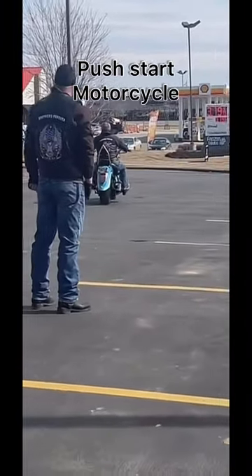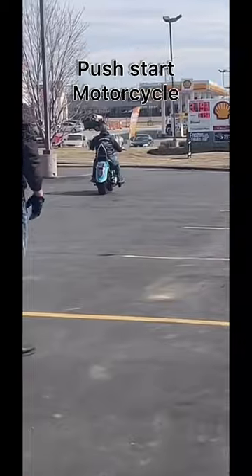Oh my god! I think I need to give that a try — I think my Husqvarna chainsaw could start that way.